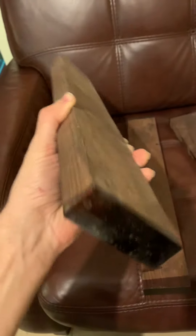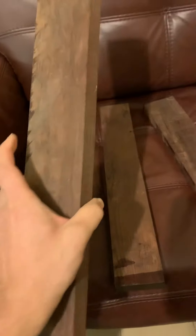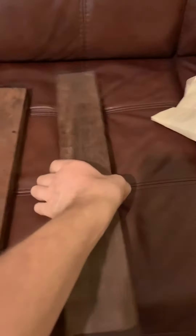This is rosewood blanks. This is the color you get after some oil has been applied — it is pretty dark, as you can see, and it has some grain. Let me tap on the blank for you. It sounds almost like aluminum or glass.